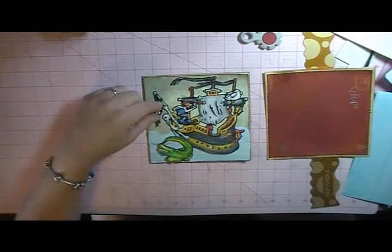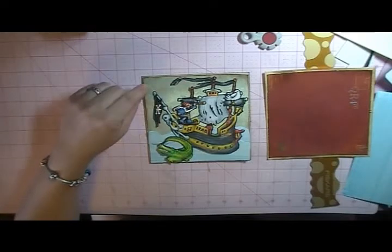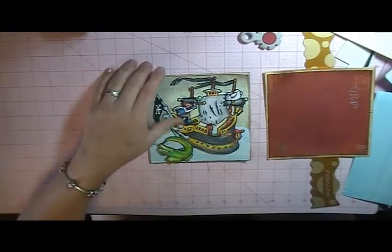Hey guys, it's Jen. I'm here with this — I'm going to be using it as a Father's Day card, but it could also make for a really nice birthday card for a guy or for a teenage boy. I made this card using the Cricut Imagine Buccaneer cartridge, and I really like this cartridge. There's a lot of neat different things on it.